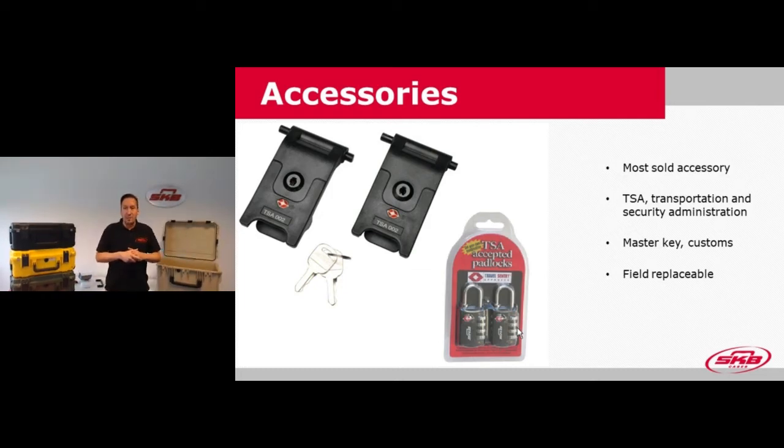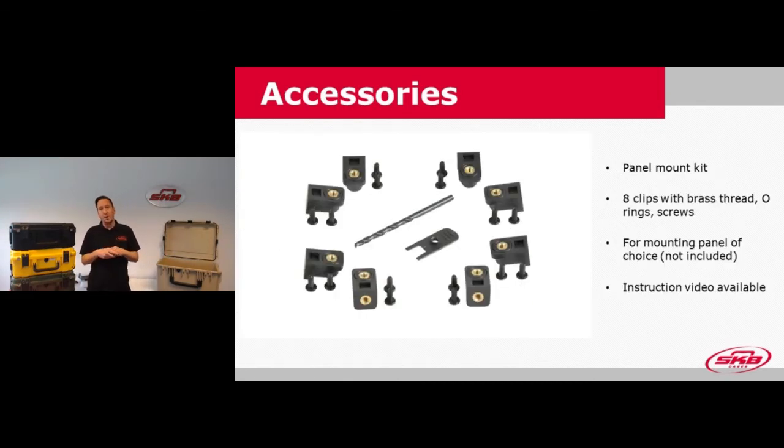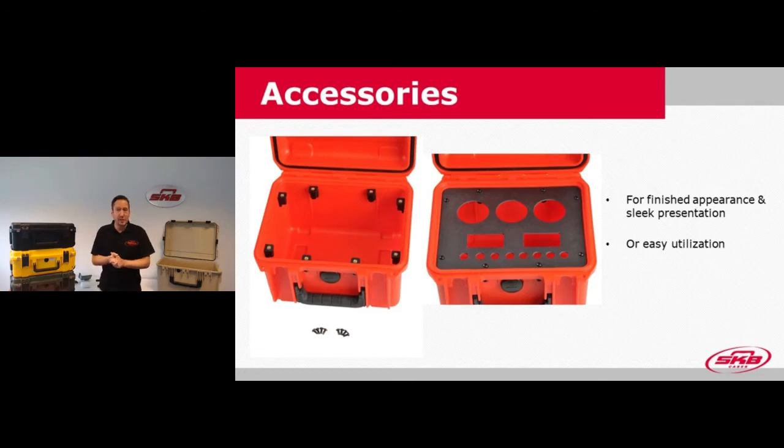Another option is the panel mount kits. You can use those clips with brass thread, an O-ring, and a screw for mounting a panel on the top of the base. The panel is not included as it's often a custom design, but the mounting kits ensure all the preparation is done so you can mount the panel on the top of the base for a finished presentation and sleek look, or easy utilization with various connectors, cables, or a live demonstration.